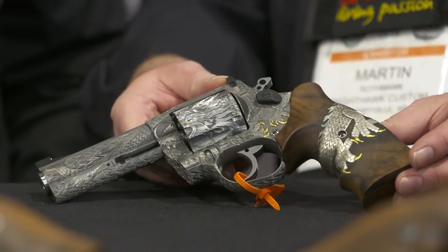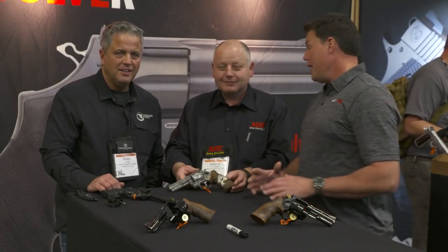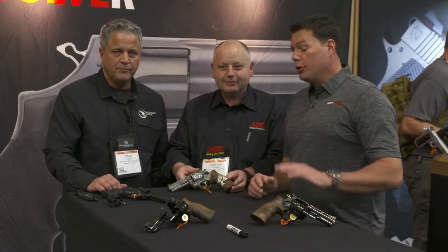So there you go — Nighthawk Custom, always surprising us with what they can do, and wonderful partnerships with gunsmiths all around the world. This is just an example of how those partnerships work and what can really be created. Beautiful pieces here. Check them out at Nighthawk Custom.